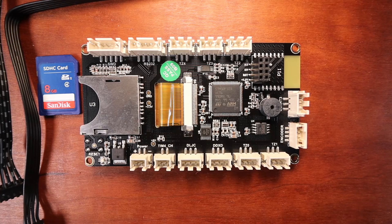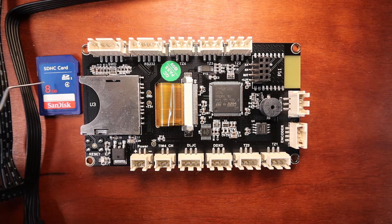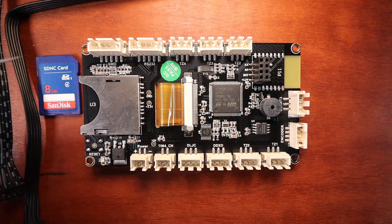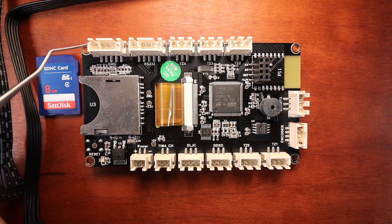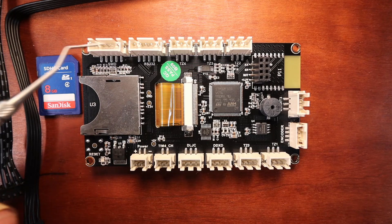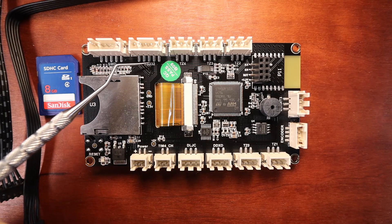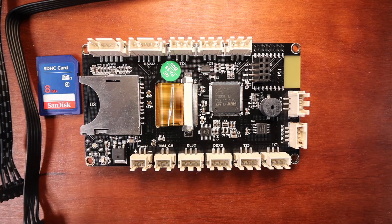I need to point out a couple of points of interest, starting with the SD card on the left-hand side. That is what we're going to use to load our firmware. We also have an SWD port right here — this is used for debugging and we'll probably never use it. Then we have our RS232 down here, which we'll be using for our plug to connect our TFT cable.